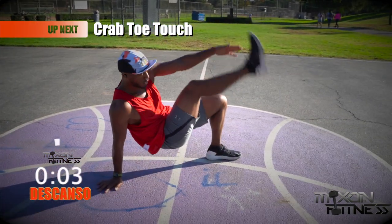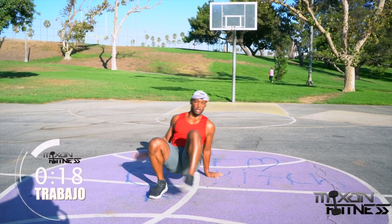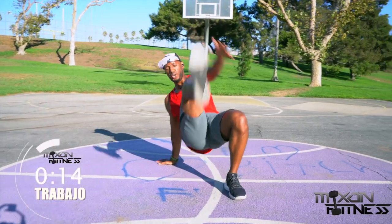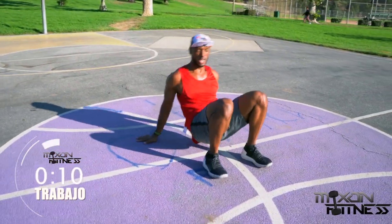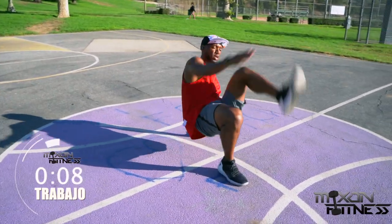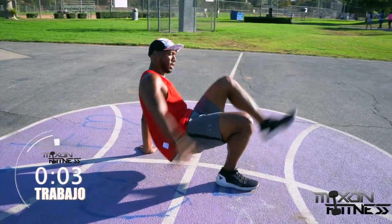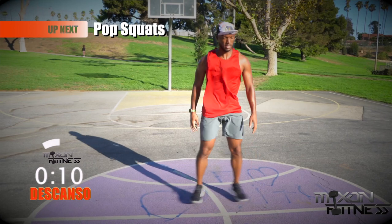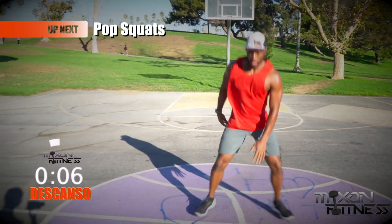Crab and toe touch — this is going to work your flexibility a little bit. Get in a crab position, keep your butt as high off the ground as possible. Reach for your foot with the opposite hand to the opposite foot. The straighter you can keep that leg, the better. Engage the core the whole entire time and make sure you get that hand to your foot. Take that break — we're starting over with the pop squat.